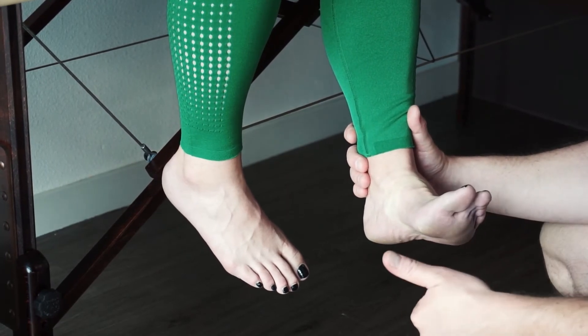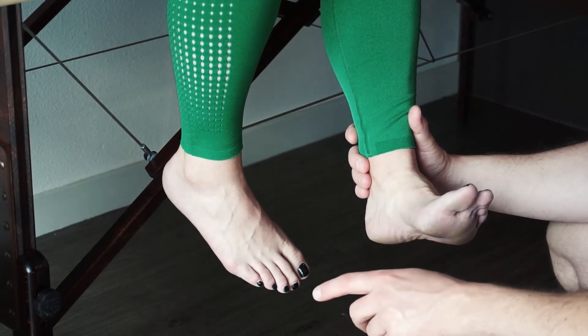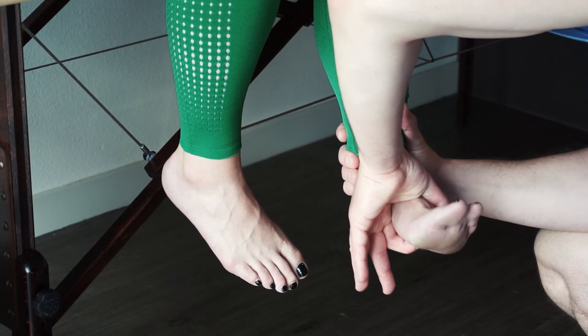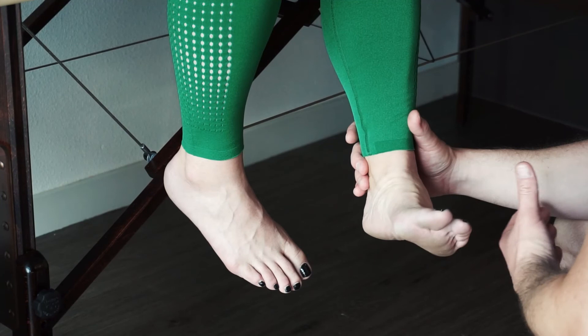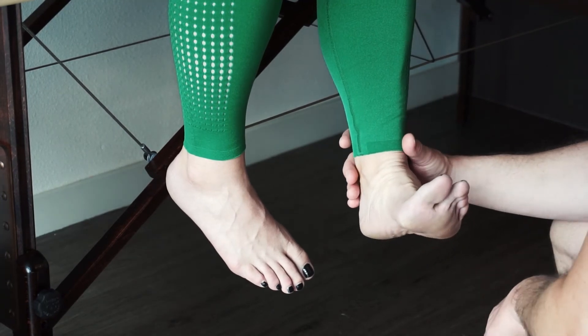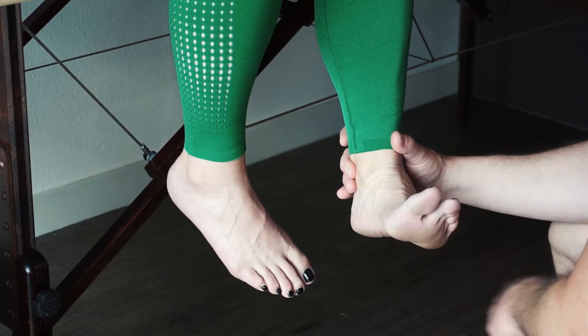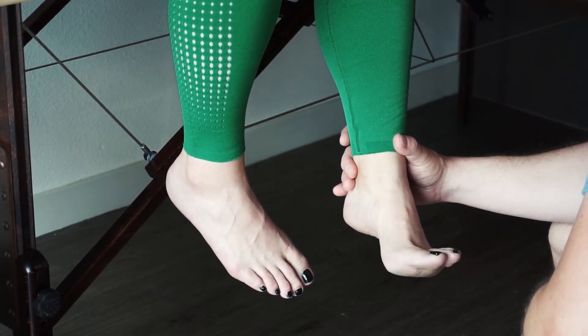Patient went through full range of motion against gravity and held maximal pressure without breaking — that's a 5. A 4 — breaks under moderate pressure. On 3, 1, 2, 3 — hold. She held moderate pressure, so she earns a 4. A 3 is full range of motion — she goes through full range and that's a 3. A 2 is partial range of motion.